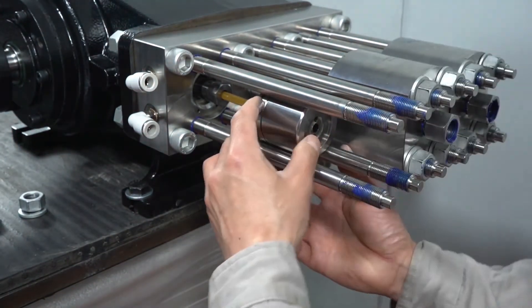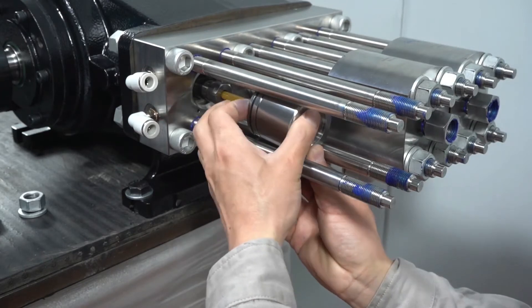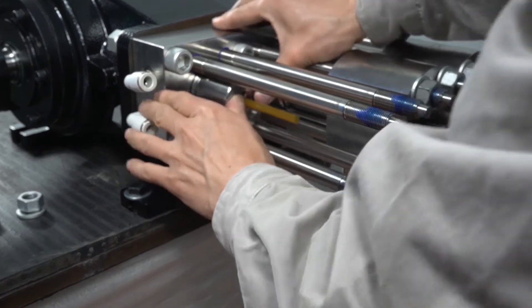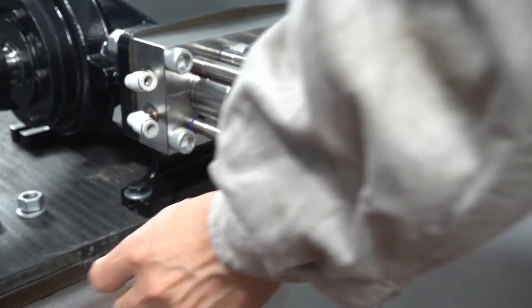Bearing seat assembly. There is a hole on the cylinder — put it at the bottom place.